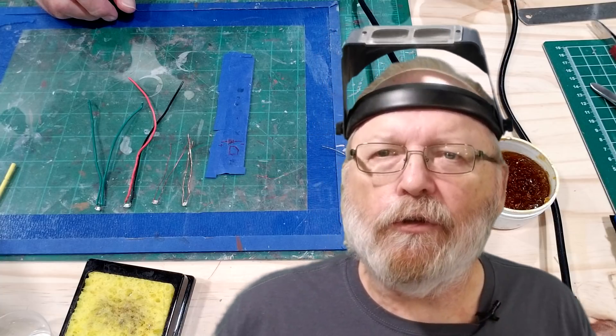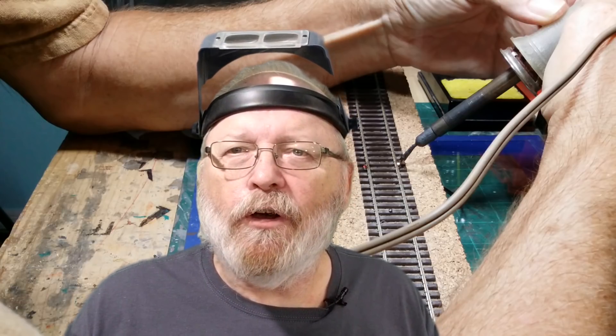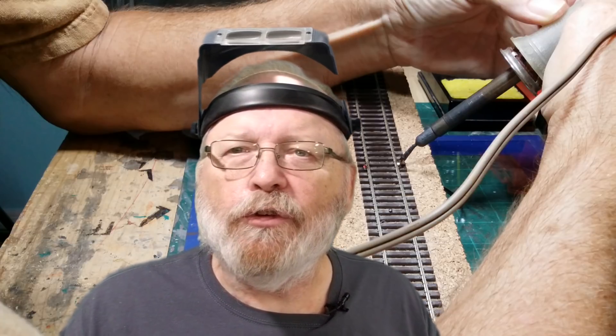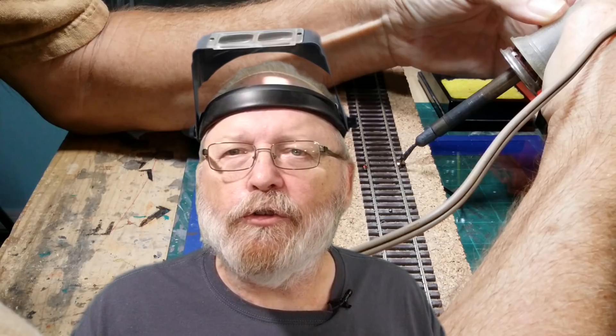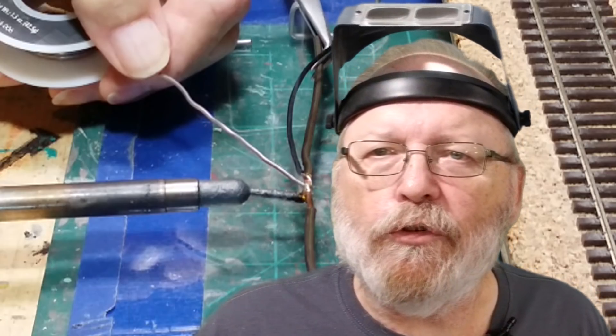Coming up I have another video on feeder wires — I did one some time ago on soldering feeder wires onto track and bus wire, and I have a few more methods I'm going to show you in an upcoming video later this week.